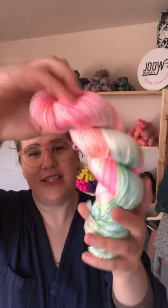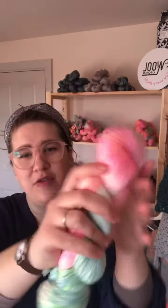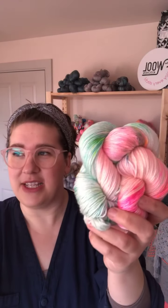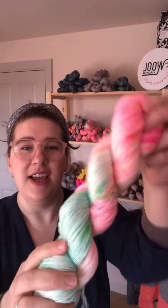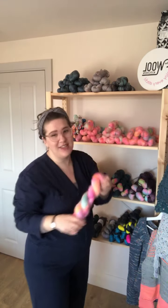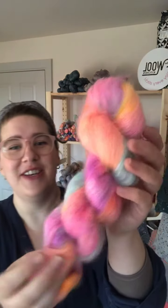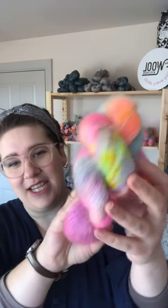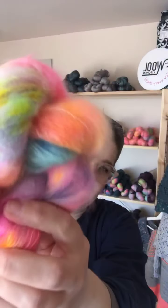I couldn't just stop at the sock base, so I went then for a merino silk. That's a really soft, luxurious base — beautiful for shawls — and you know we're going into that time of year now, which is exciting. The sun is out finally and makes everything feel a little bit better. And then, just because who doesn't love a bit of fluff, I did it on a mer hair silk base. You can add it in — it's just so fluffy. Love it.